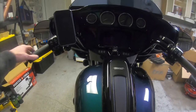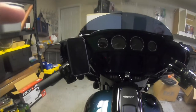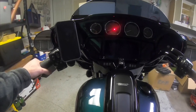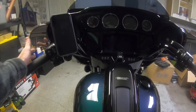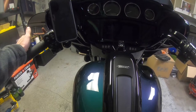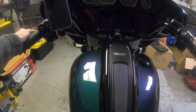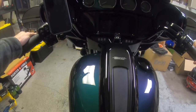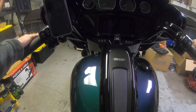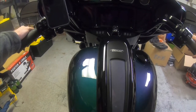That's the Rock Form mount. I have nothing bad to say about the other companies — Quad Lock being another popular one people use. I highly recommend doing your own research and making your own decision. I gave you the reasons why I chose Rock Form over Quad Lock, but I've heard great reviews on the Quad Lock — this was just my personal preference. If you have any questions, feel free to leave a comment.